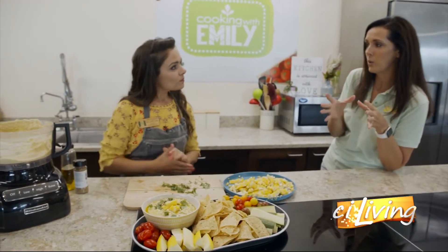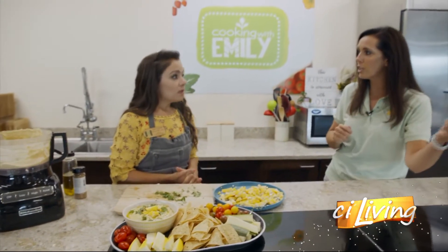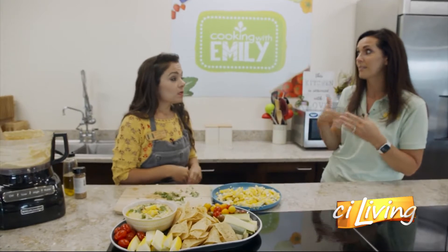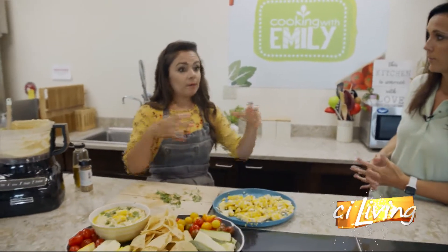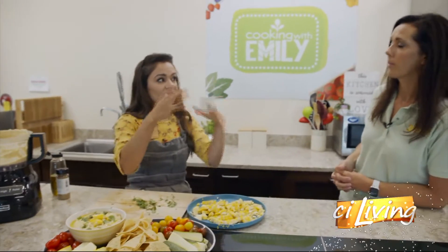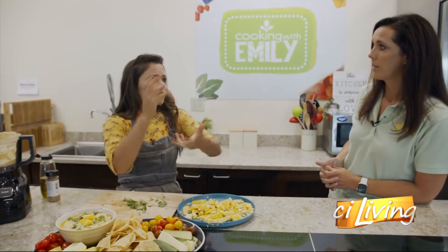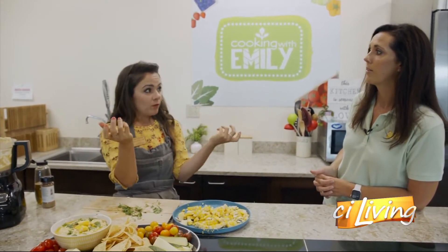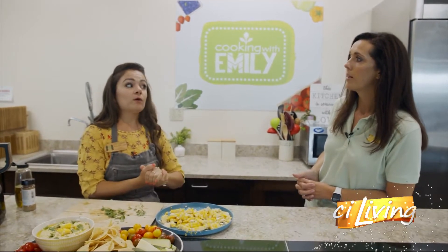When you get your sweet corn home, do you leave it in the husk or strip it and put it in the fridge? I leave it in the husk at room temperature. I take it out of the bag because it can get moist in there, which can lead to mold. So I leave them separate, out of the bag, but with the husk still on at room temperature.